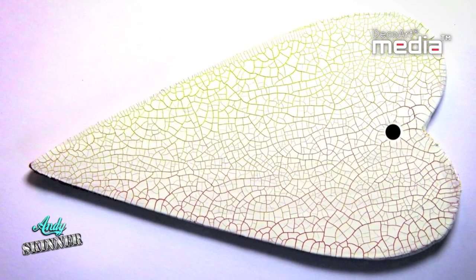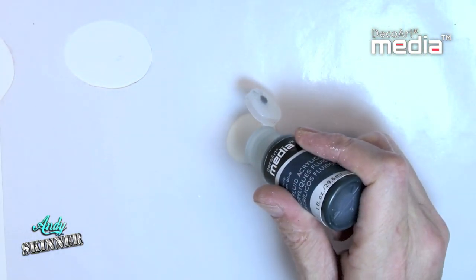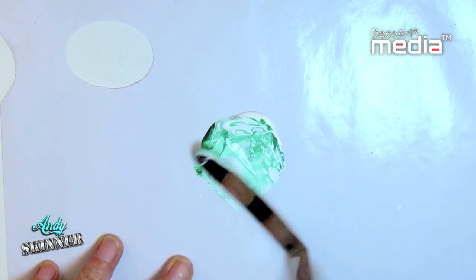Allow to dry naturally. As the cracks appear, the base coat colours will be revealed. It can be painted once dry and can also be tinted using the highly pigmented media fluid acrylics.